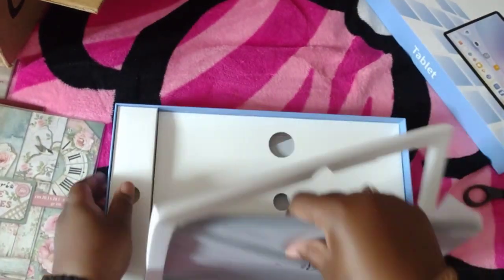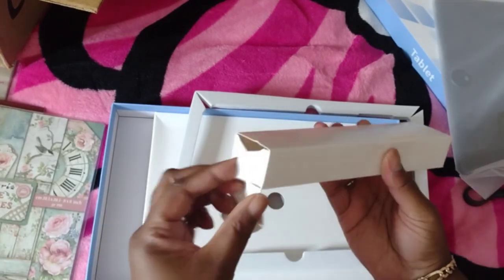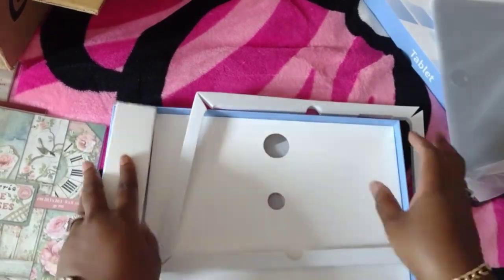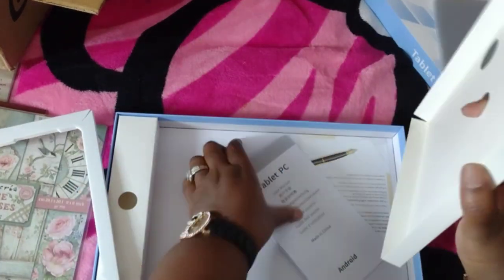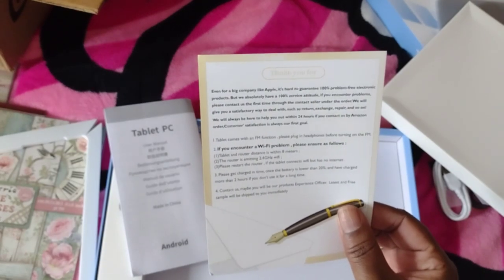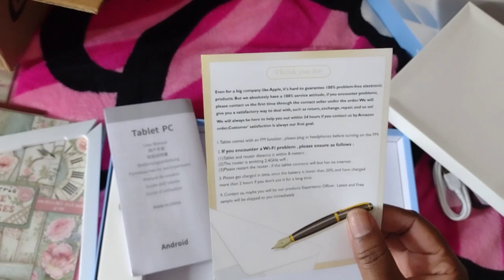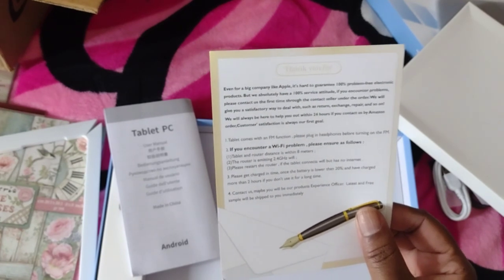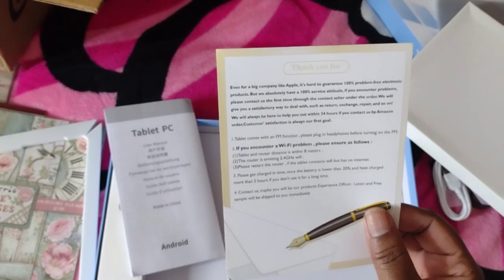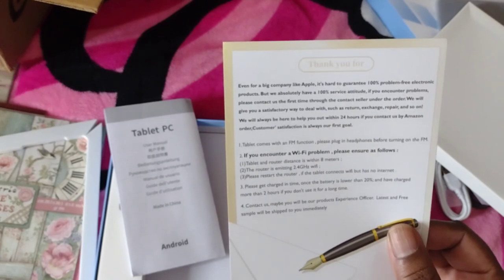The packaging is really good — I'm loving the packaging. We've got our charging cord, the instruction manual, and a thank you card. It says: even for a big company like Apple, it's hard to guarantee 100% problem-free electronic products, but we absolutely have a 100% service attitude. If you encounter any problems, please contact us first through the seller contact under the order.